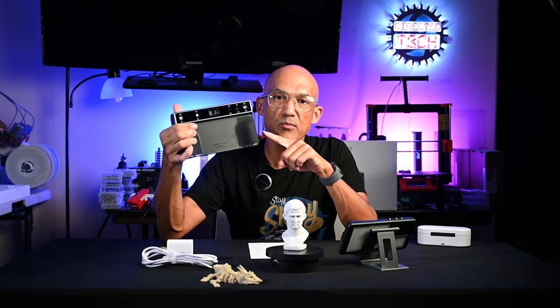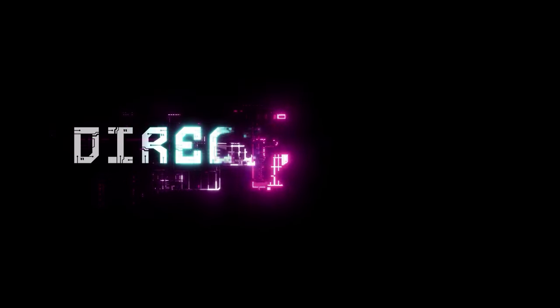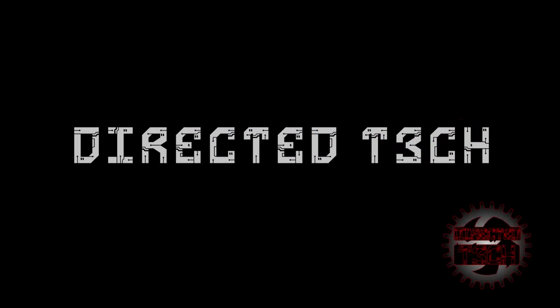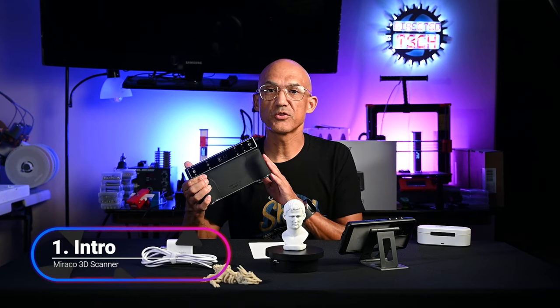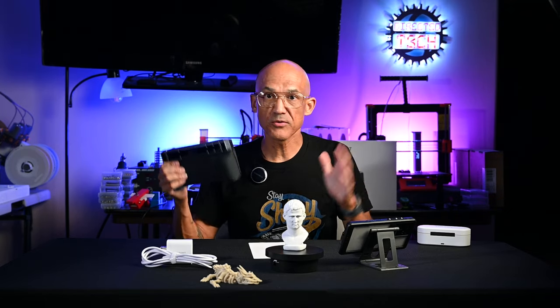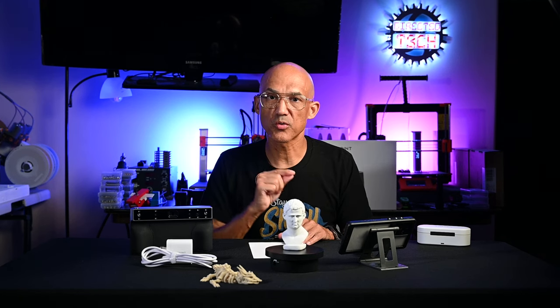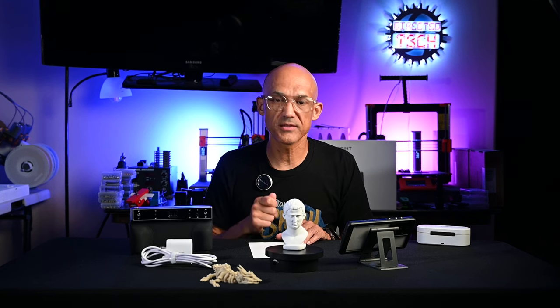Welcome back to the channel. Today we are going to review the MIRACO 3D scanner from Revopoint. This is going to be my short review — I'll do a longer one in the future. We're going to cover some highlights: features and specifications, a demo, and then pros, cons, and my overall rating.